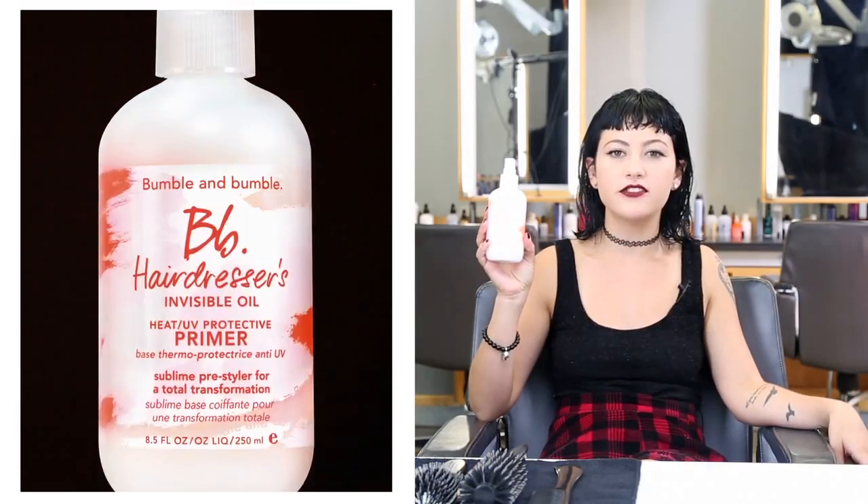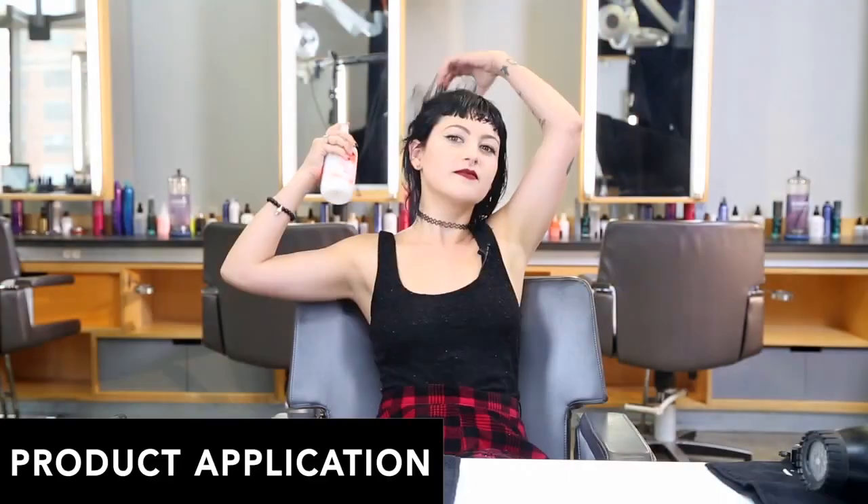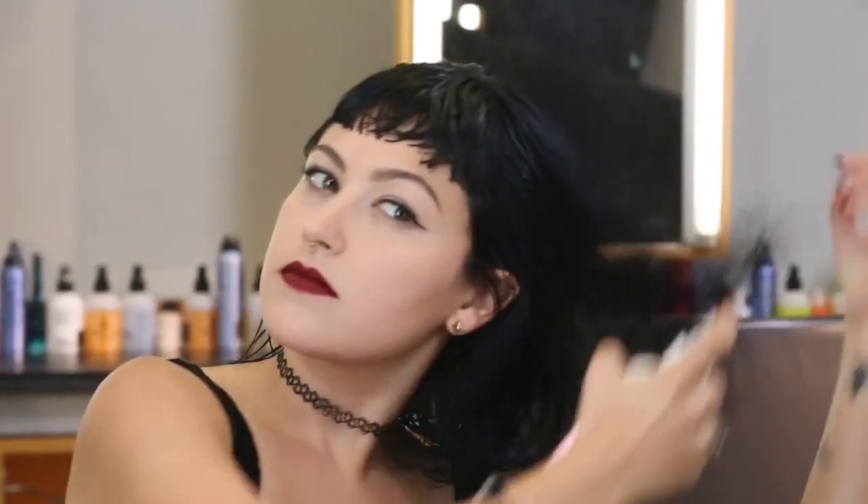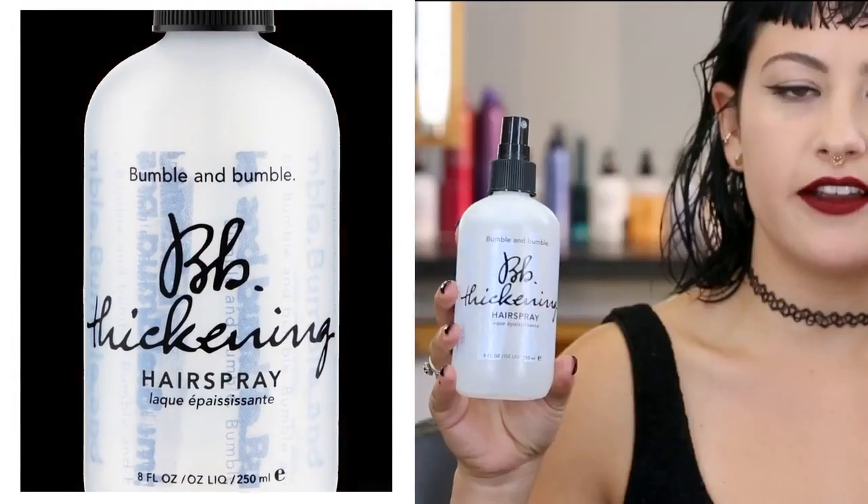First, I'm going to use Hairdresser's Invisible Oil Primer to soften and detangle. Next, I'm going to use Thickening Hairspray for hold and body.